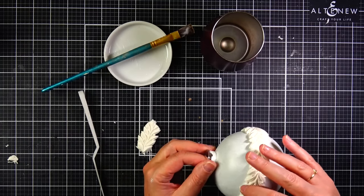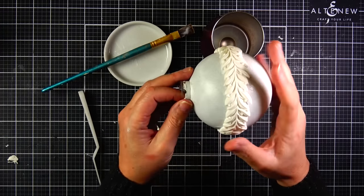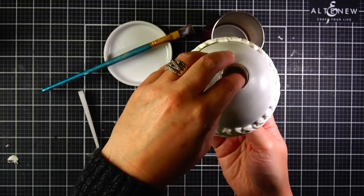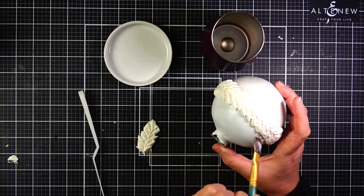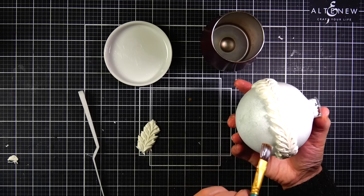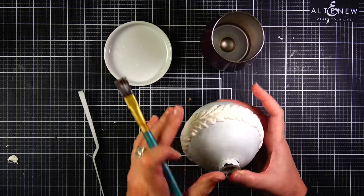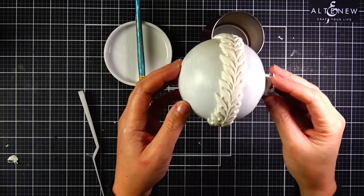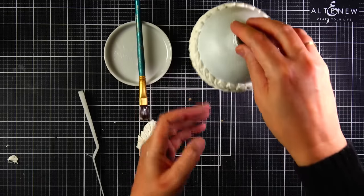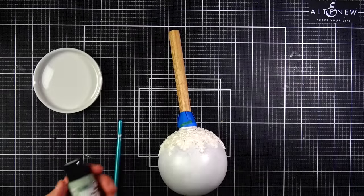Once I had all of the pieces glued in place, I think I did 10 baubles in this sitting. I had them all sitting on coffee cups and stainless steel cups to dry, and I let them dry for about three hours. I was a little concerned that the clay on the trim ornaments would shrink after drying and really show the seams, but it did not. I was pleasantly surprised — I was hoping for that and really happy to see it did not shrink.